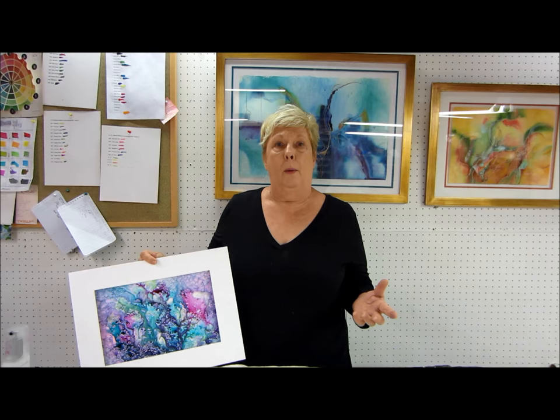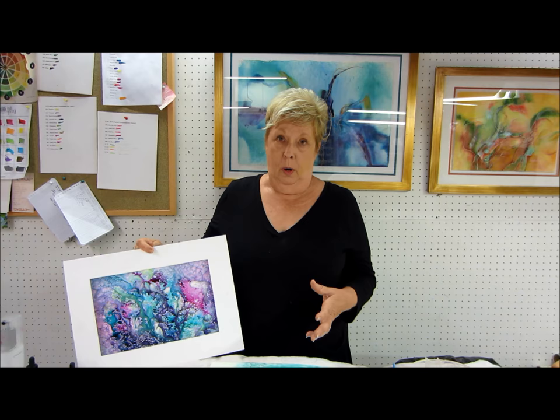Hi, my name is Linda Melvin and we are going to do something a little different now. Before, I have used 140 pound paper and I've used 300 pound paper of Arches paper, and we're going to change and we're going to do Yupo paper.